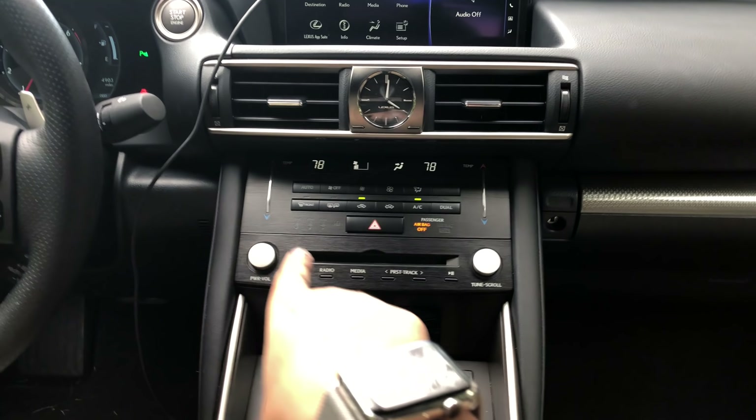Unfortunately they've packaged the Mark Levinson with the nav, so if you want the stereo you have to get the nav even if you're just going to use your phone. The more I use the infotainment interface, the more I get used to it. I prefer the Mercedes approach, which gives you a trackpad and a knob, or the BMW approach with a knob and a touchscreen.